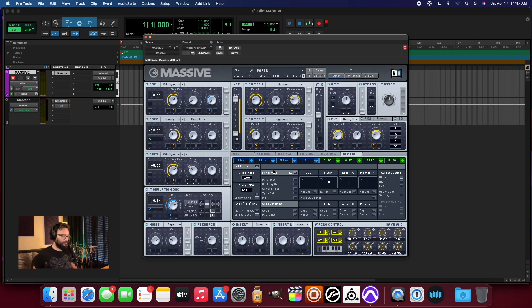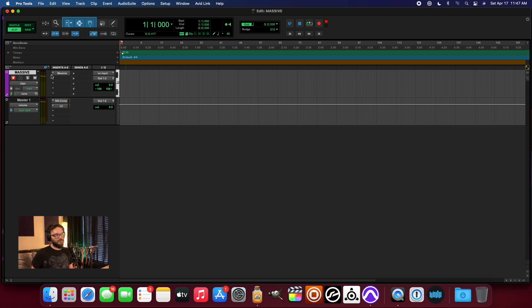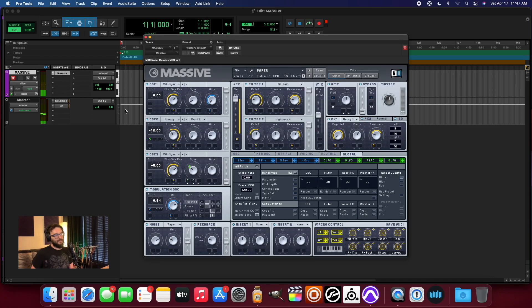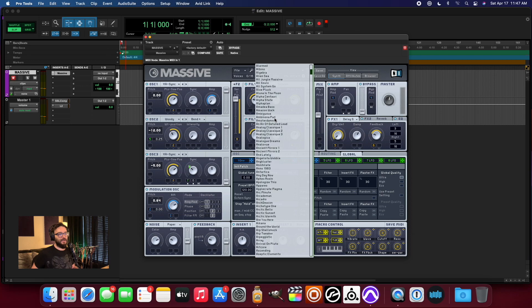Works pretty well so far. And I'm not really doing anything to treat the sound other than just giving it a little bus compression on the Pro Tools session. But other than that, everything you're hearing is just coming from the Massive, and yeah, it's pretty rad.